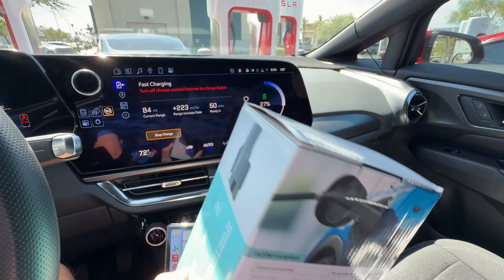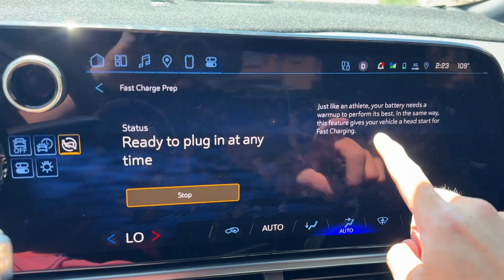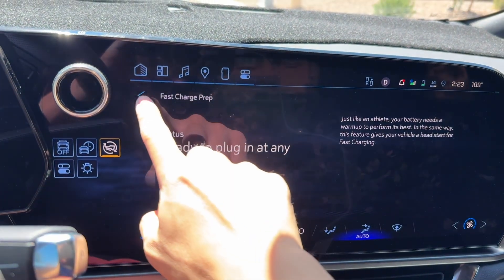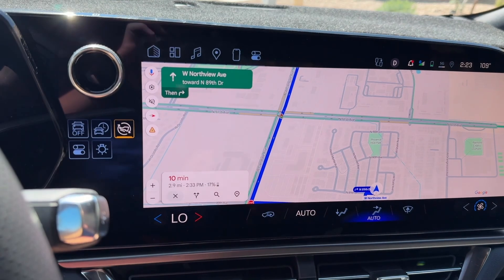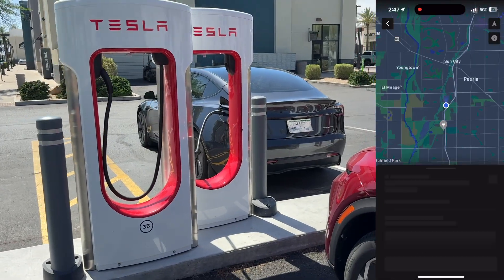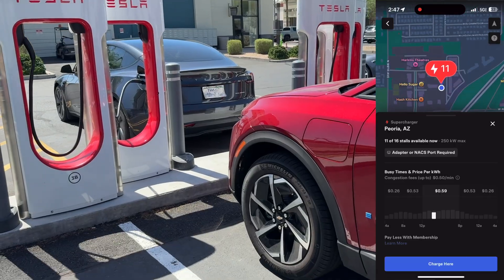If you know that your vehicle is compatible with the Tesla supercharger network — and most manufacturers will advertise if it is — you should either manually set battery conditioning or navigate to the supercharger using the built-in navigation system in the car, so the car will automatically enable battery conditioning, which will heat up your battery and make it quicker to charge.